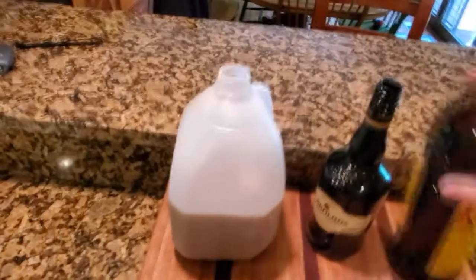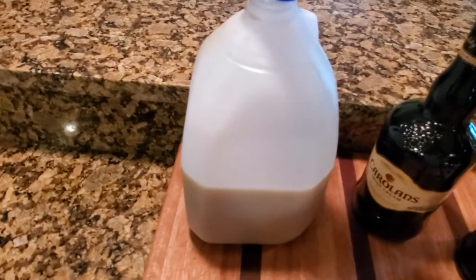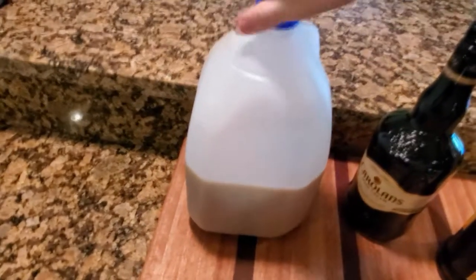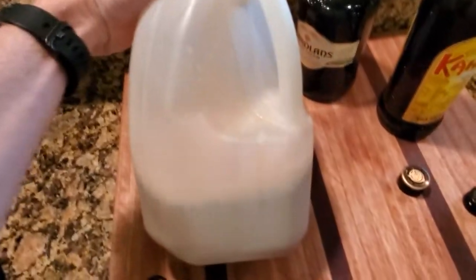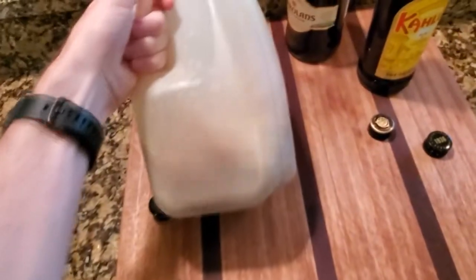All right, and then get your cap, tighten that on there and there you go. You got chocolate milk. It's really tasty too.